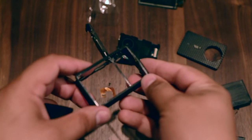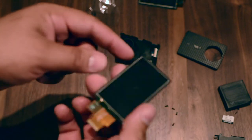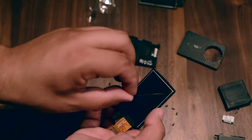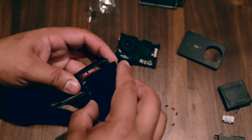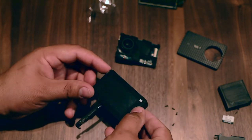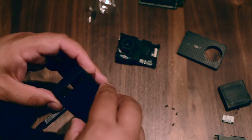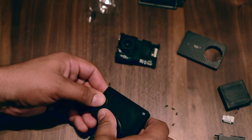So now guys, after I clean it, it's time to install the new one. We have right here a new rubber with glue, so we're gonna carefully remove this one and put it back in place. Like that — it fits perfectly.